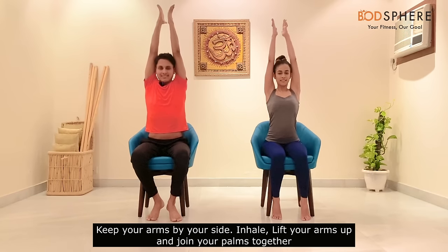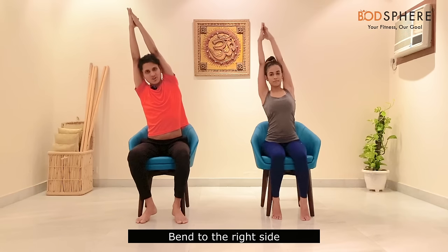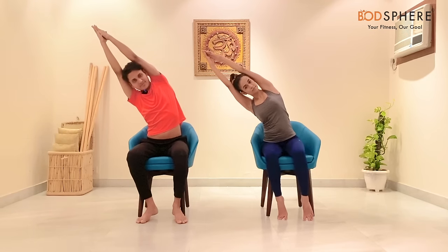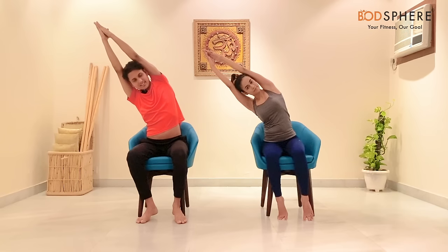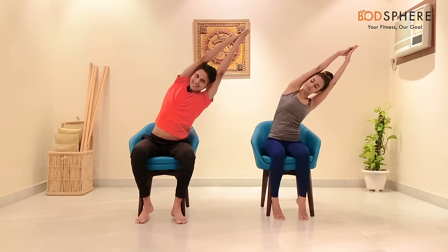Keep your arms by your side. As you inhale, lift your arms up, lengthen your spine, and join your palms together — keep sitting tall with your spine straight. Biceps should be touching or behind your ears; do as much as you can. Hold for a couple of seconds, then bend to the right side on the inhale, exhale back, bend to the left on the inhale, exhale back, and as you bring your arms down, relax the entire body.